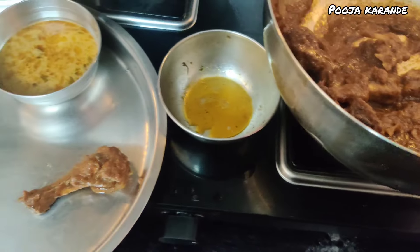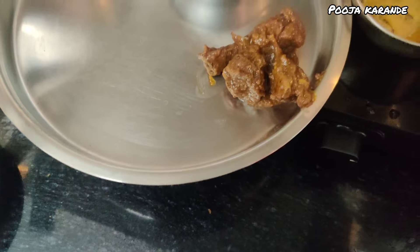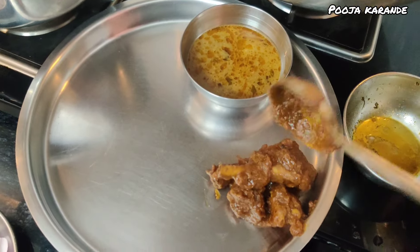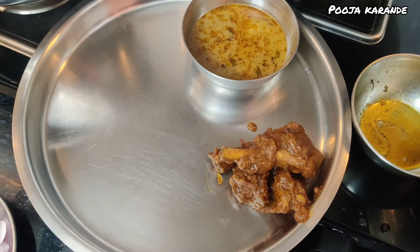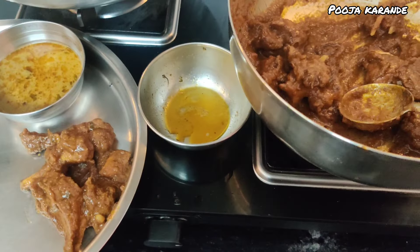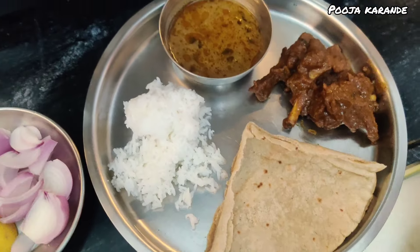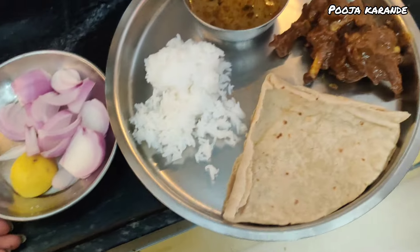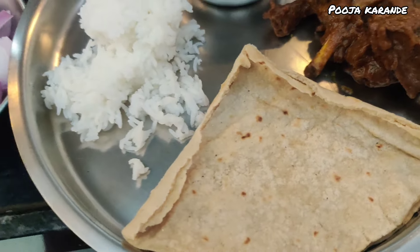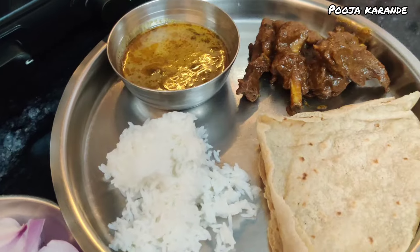This is a gouti chicken that mum and grandma have made. The food today also has gravy, sweet chicken, and rice. I am going to serve myself and then eat with you.